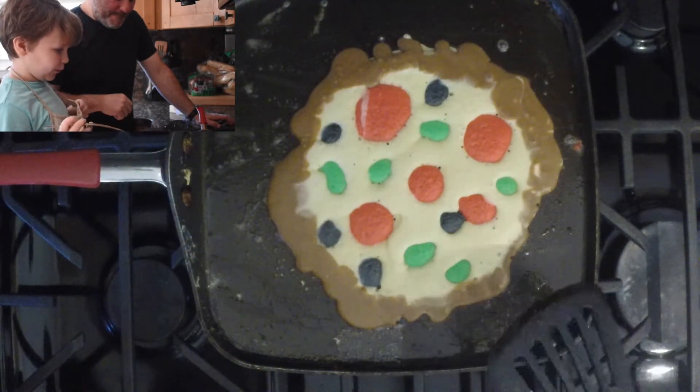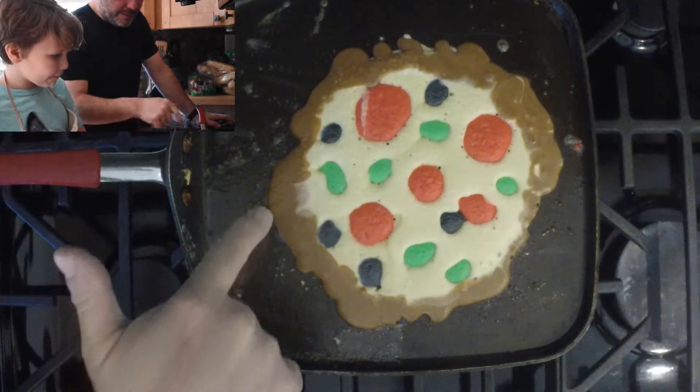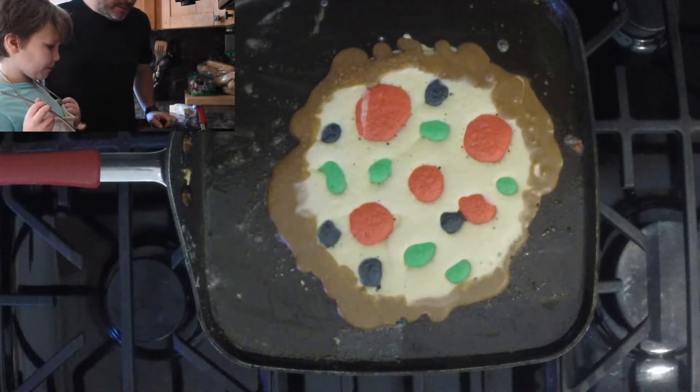So now we just have to wait for it to be done. Yeah, hold on — you can't flip it yet. You see, the bubbles are not out yet. You have to wait for the bubbles to completely come out, then you can flip it.